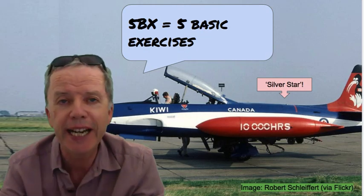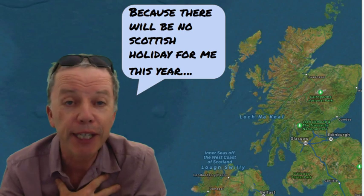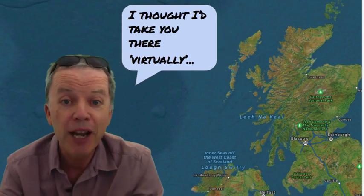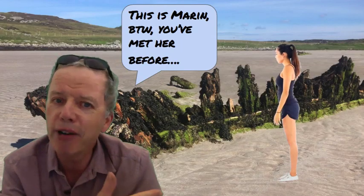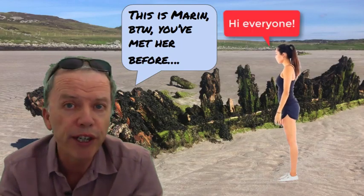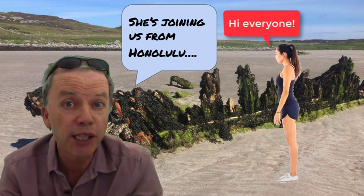He developed the 5BX programme — five basic exercises — for the Royal Canadian Air Force. Because there's going to be no Scottish holiday for me this year, I thought I'd take you there virtually to show you the exercises. This is Marin by the way — you've met her before on previous videos. She's joining us from Honolulu.